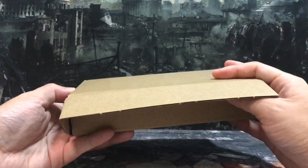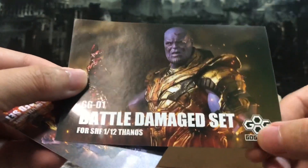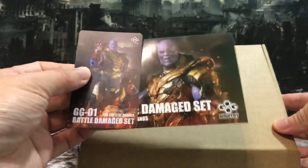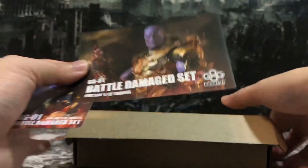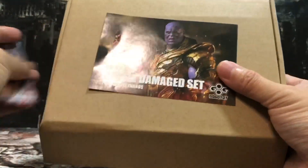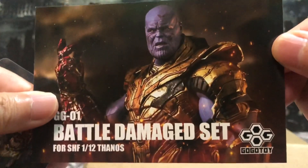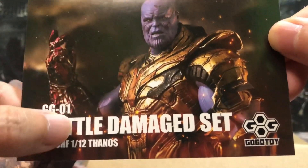Okay, quite excited and nervous about it. So as we can see, we have a sticker here and it says GoGoToys. I believe you guys should see this as a very familiar sign because with the box and the sticker and the cards, it sort of reminds me of Takara Tomy — they have the same practice. This sticker is like Takara Tomy's, for you to stick on the box so you know this inside is the Thanos set. You can see GG01 which stands for GoGoToys — this is their very first product.